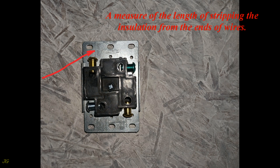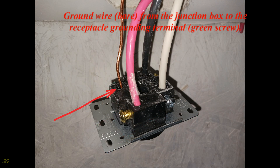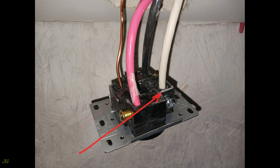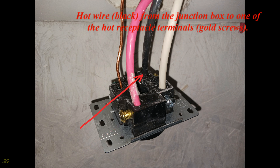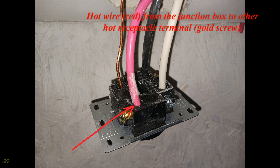Strip the ends of the wires by approximately 1½ inches and connect the receptacle as follows: the ground wire (bare) from the junction box to the receptacle grounding terminal (green screw); the neutral wire (white) to the receptacle neutral terminal (silver screw); the hot wire (black) to one of the hot receptacle terminals (gold screw); and the hot wire (red) to the other hot receptacle terminal (gold screw).